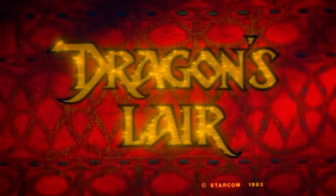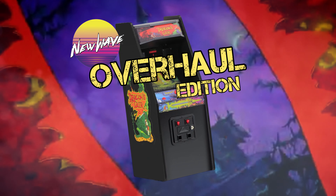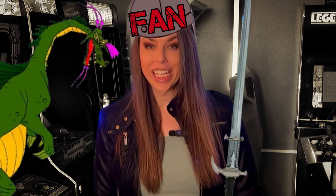Hey, what's up everyone, and welcome back to the channel. Today we're going to be taking a look at the X RepliCade Dragon's Lair. I'm a huge fan of Dragon's Lair, and I was excited to see that New Wave Toys decided to do something at such an amazing level of detail. So I'm very excited to go over everything with you guys, show you some of the improvements, and really take a good look at this thing.